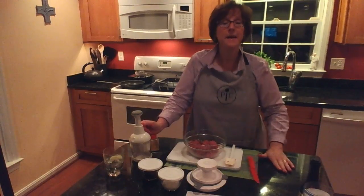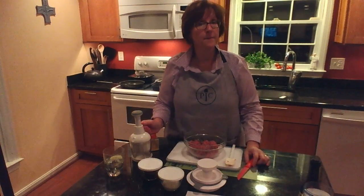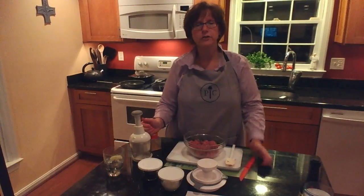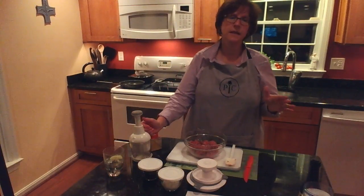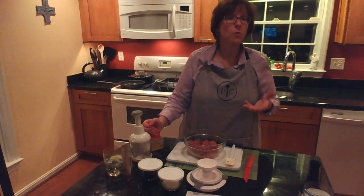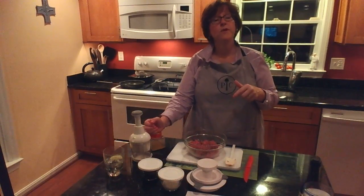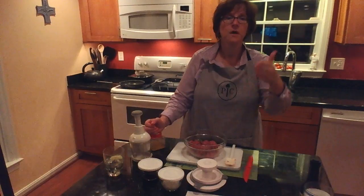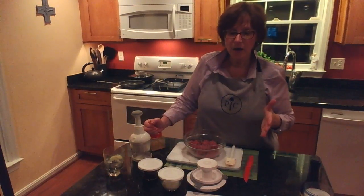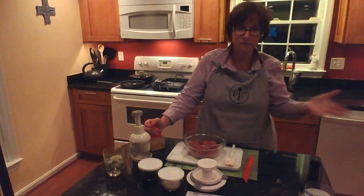With that said, we're doing bison burgers and I want to tell you a little bit about bison. In our house we use bison a fair amount. Generally speaking we only eat turkey, chicken, and fish, but we do like to have some red meat from time to time.